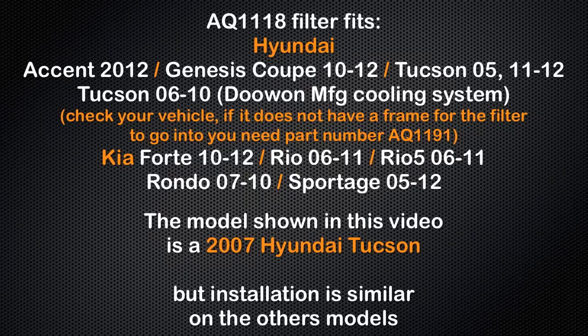The AQ1118 filter fits the Hyundai Tucson with a particular cooling system. Check your vehicle, and if it has a filter frame to go in, then your vehicle uses the AQ1118 filter. If it doesn't, then the AQ1191 filter fits your vehicle.